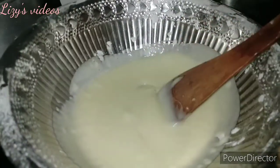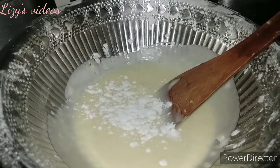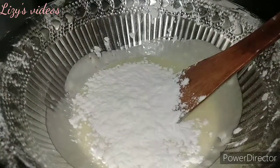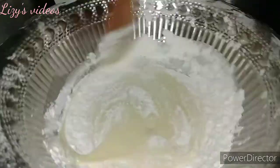We blend everything in the mixy jar. That's why we're making a rose sponge cake — we add rose and vanilla essence to the batter.